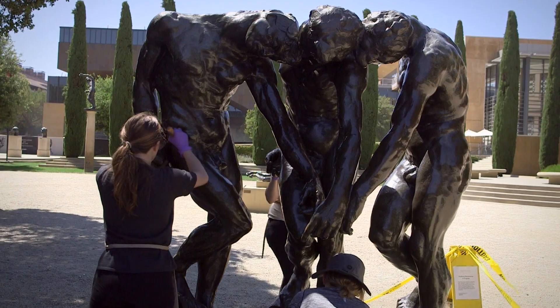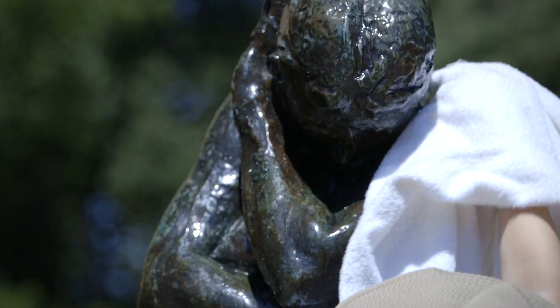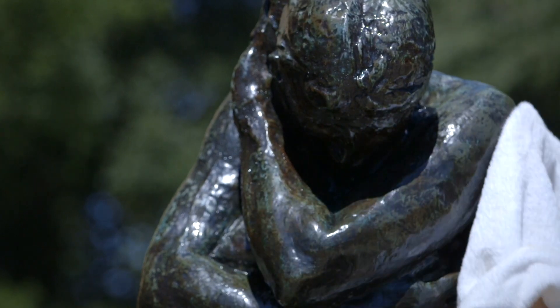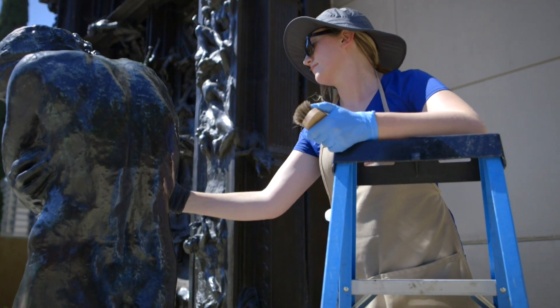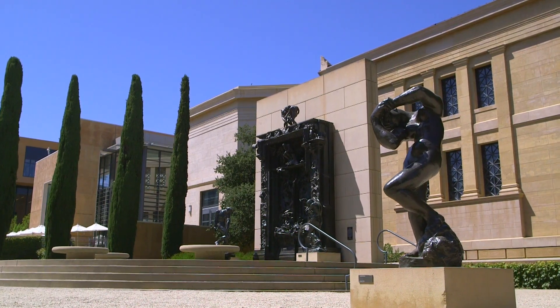This ensures that the patina doesn't wear down and that the sculptures don't corrode. Once the sculpture starts to corrode and change colors, you're changing the original intention of the artist's work. Art conservation is a combination of studio art, art history, and science. I love taking care of art and preserving the history behind it.